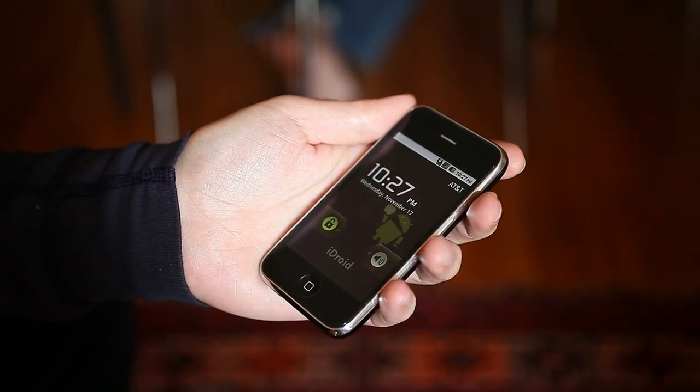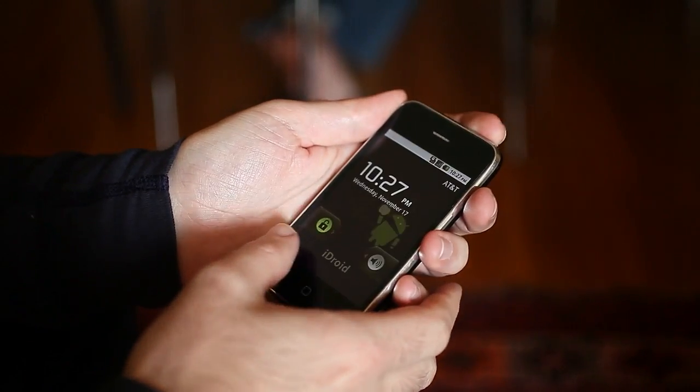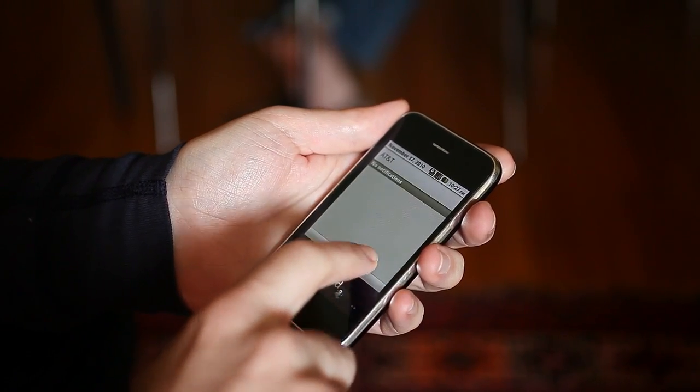Here's a look at how Android on the iPhone is performing right now. As you can see, it's a normal lock screen and slide to unlock works — it's a little bit weird. The notification pull-down, that all works.